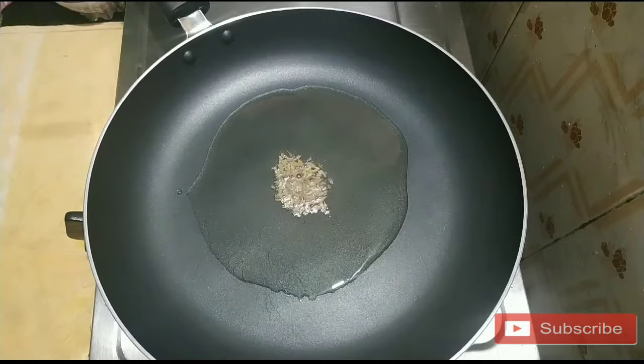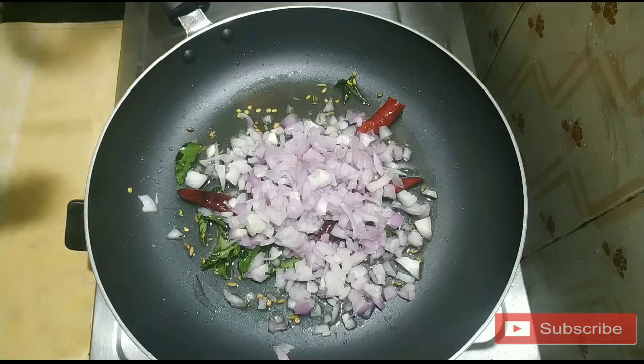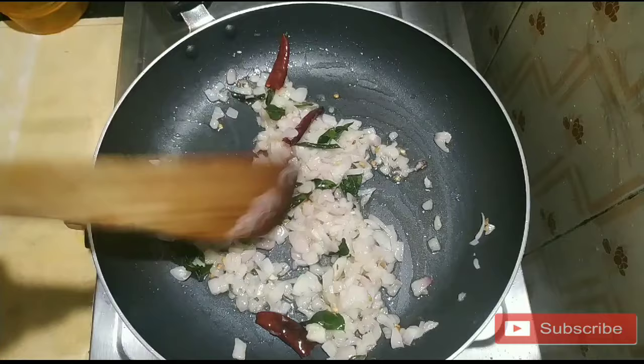Add 1 teaspoon of spice, 2 tablespoons of spice, and 2 teaspoons of spice.